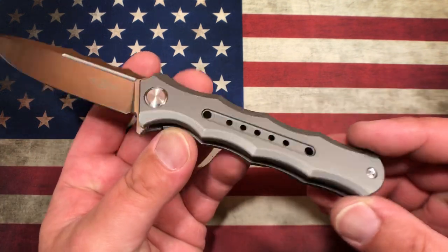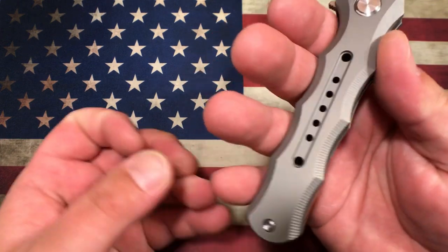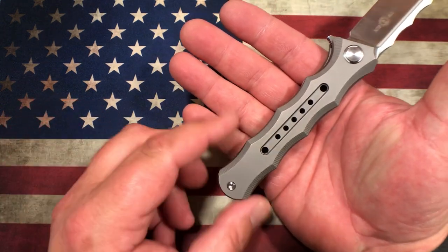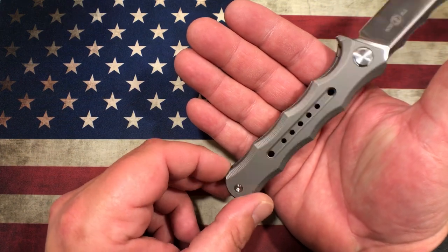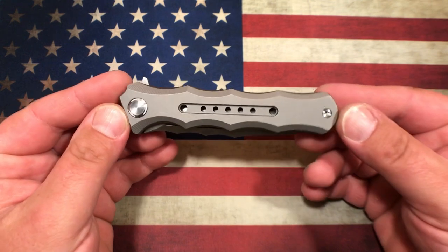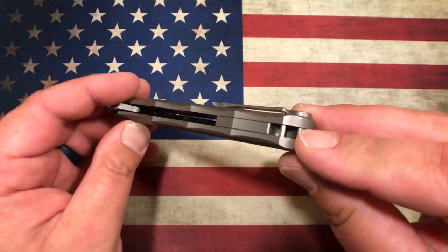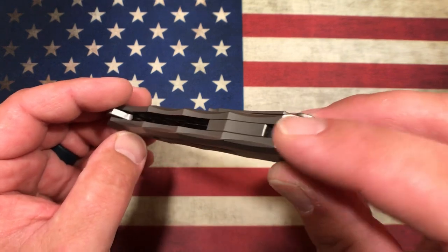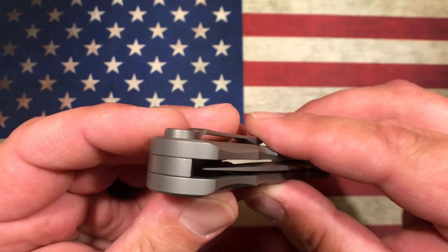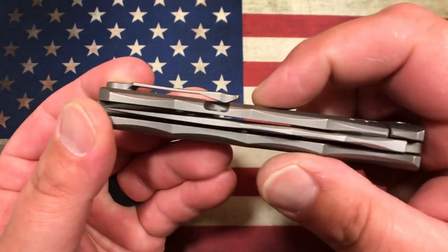It is a titanium frame lock. There are some large finger choils — or finger contouring — which generally I don't care for, as my hands are big enough that none of these knives with these types of features fit my hands. This one is definitely an exception. It's a simple two-screw construction with a blade stop pin up top, a lanyard hole at the back with a milled-out backspacer and pin through there, and a short backspacer. Blade centering is perfect, and we do have a milled titanium pocket clip with adequate ramp and good tension.